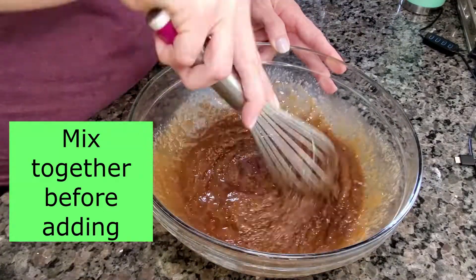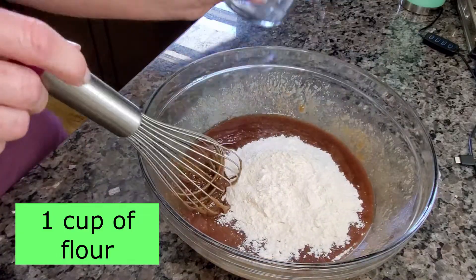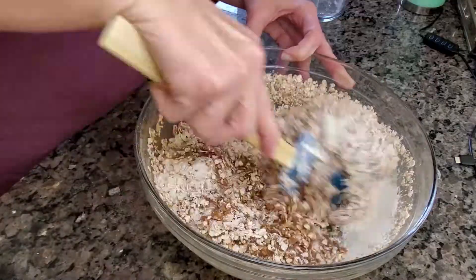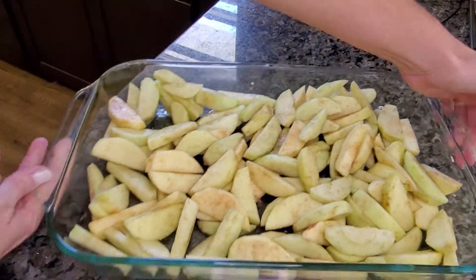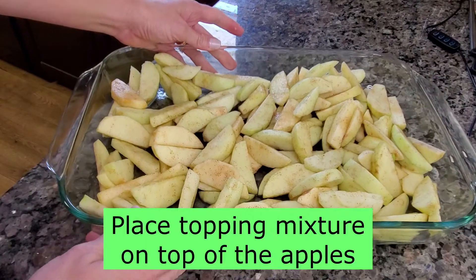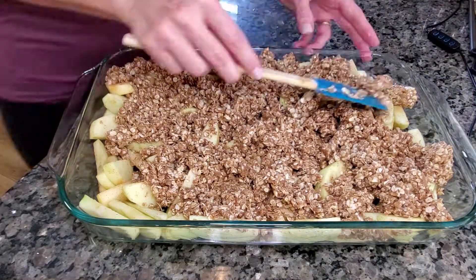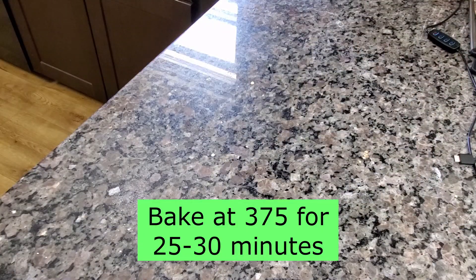Mix together before adding one cup of flour and two and a half cups of oats. Place the topping mixture on top of the apples. Bake at 375 degrees for 25 to 30 minutes.